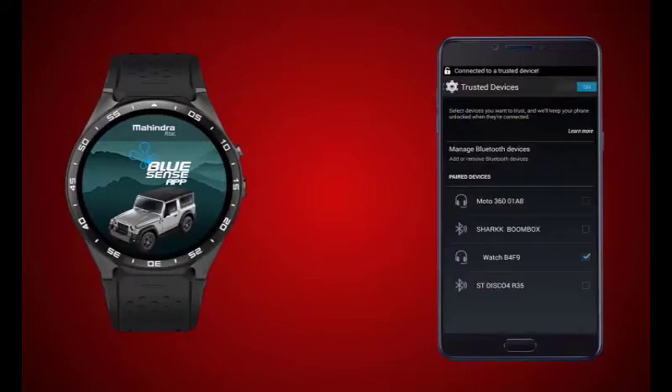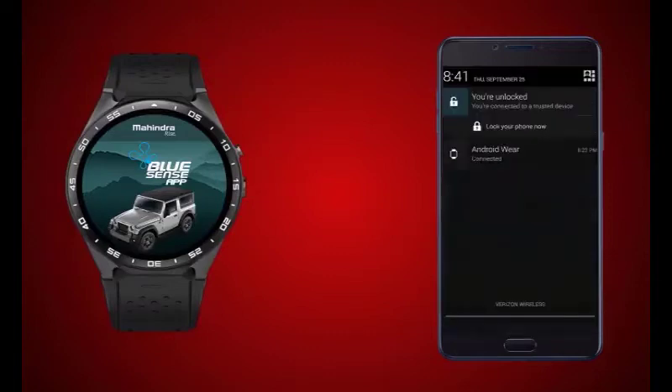Once you accept the pairing request, the Wear OS app will start pairing. This will take a few minutes. You will receive a message on your Android smartphone to provide Google credentials.